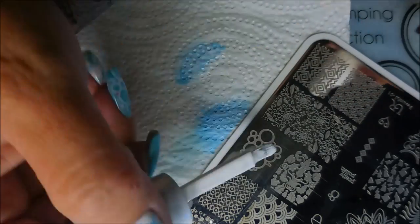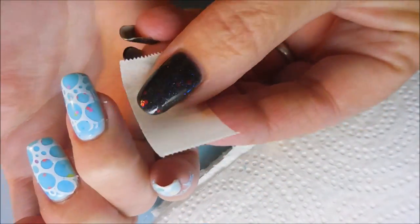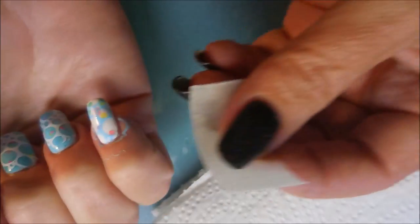I'm going to do the white over the blue nails and the blue over the white nails, of course - just makes sense. I was so excited to do this one. I was really happy to get these surprise polishes in the mail and could not wait to put them on my nails. So I'm going to do a little bit of cleanup with tape and it's just cleaning up wonderfully.